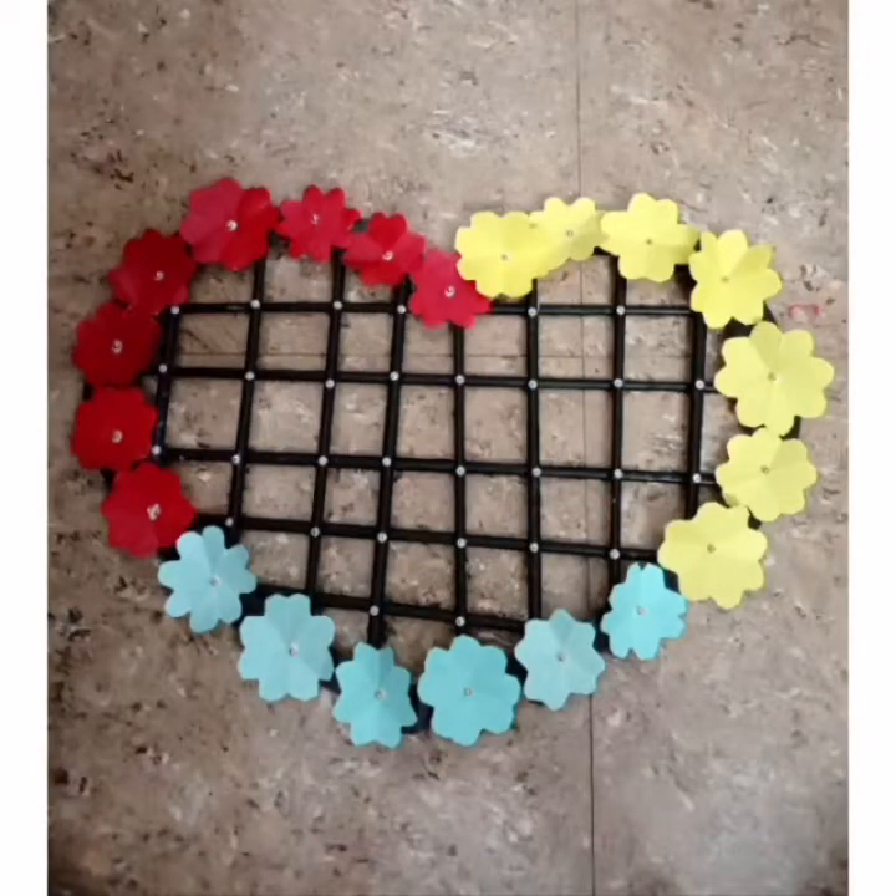Hi friends, welcome to our channel. My name is Heart Craft. I will show you a video in this video.